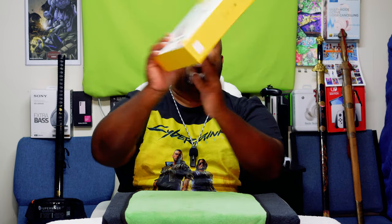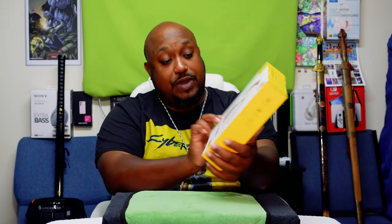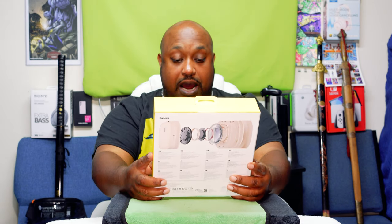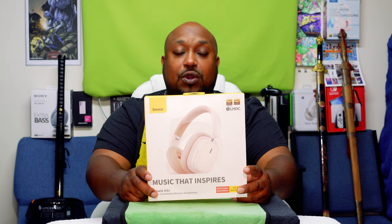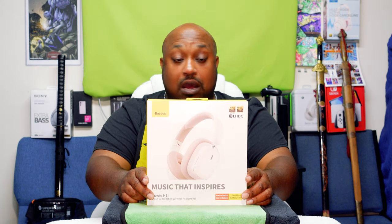What's up everybody, it's your boy the Ghettoographer aka Pastor Tech coming back at you with another unboxing video. Today we've got the Basis Buoy H1I's — the Basis Buoy H1I noise cancellation wireless headphones. Music that inspires. These puppies will cost you $39.99 on sale, or $49.99 regular price. I consider these a budget pair of over-the-head headsets.